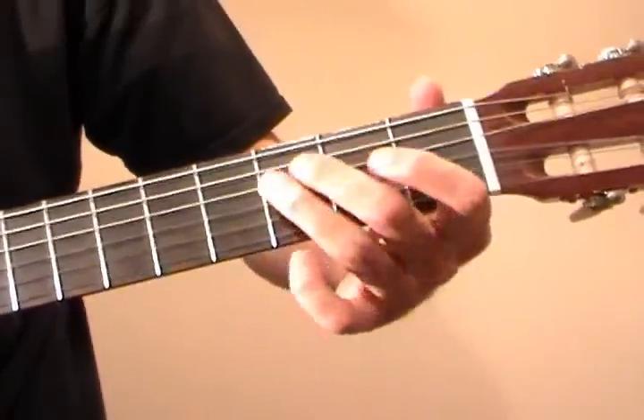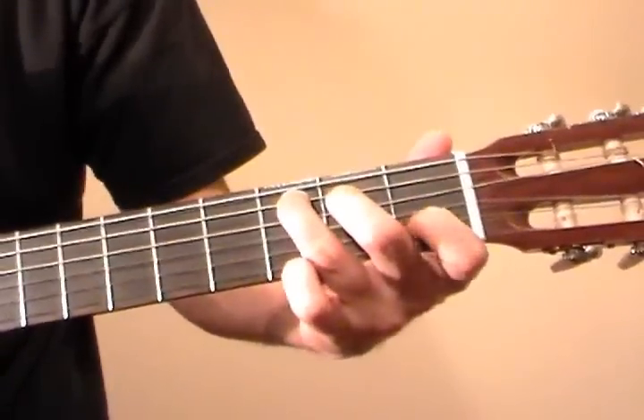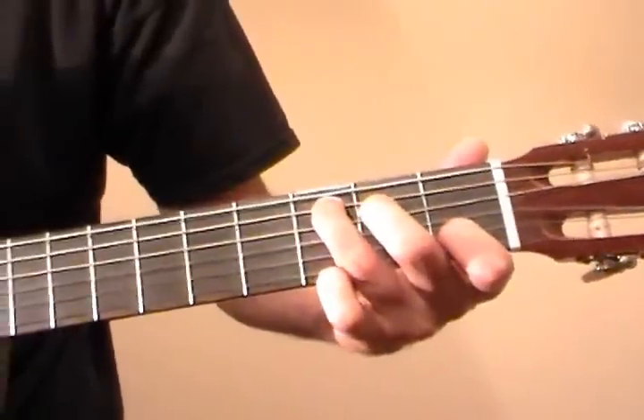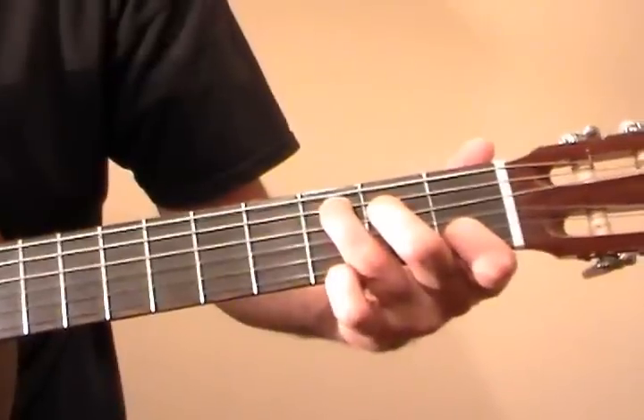And now we switch into a C major chord: 3rd fret of the A string, 2nd fret of the D string, 1st fret of the B string. This gets played 4 times.